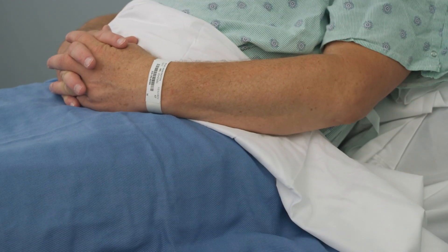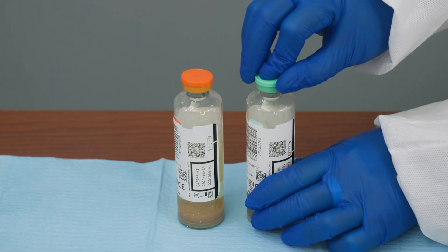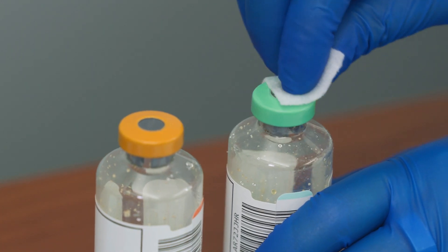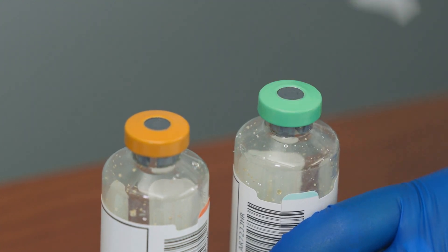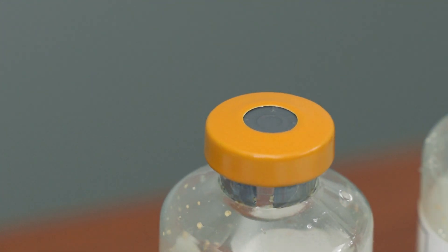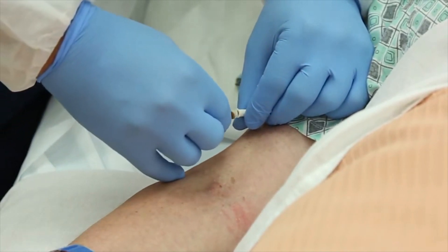Prepare the collection materials in a clean protected area to help minimize contamination. Remove the flip caps from the blood culture bottles and disinfect using an approved disinfectant, using a fresh swab or applicator for each bottle. Remove the swab or applicator and allow bottle tops to dry completely.